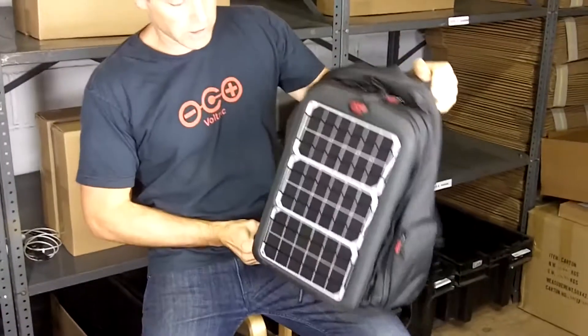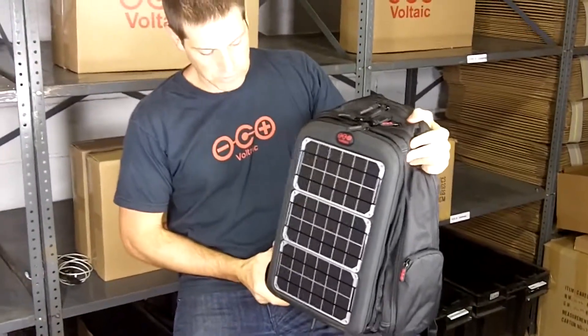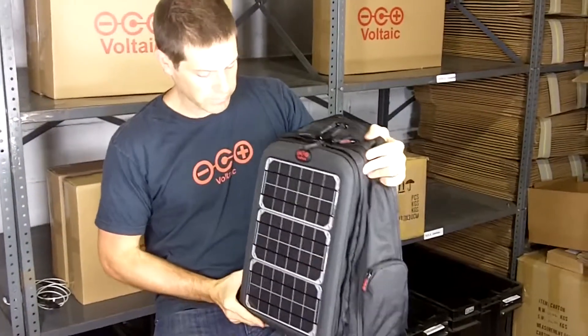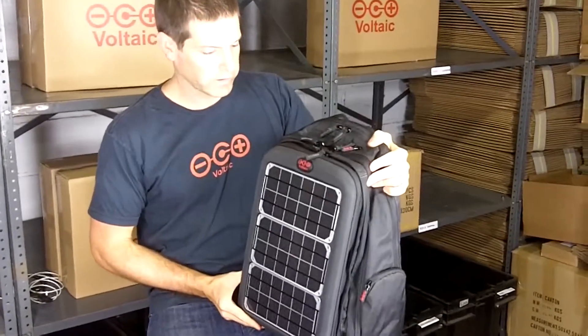So again, this is the Array solar backpack, and it's designed to charge laptops and all sorts of other electronics. We've got 10 watts of power on the front, and a beefy 60 watt hour universal battery on the inside.